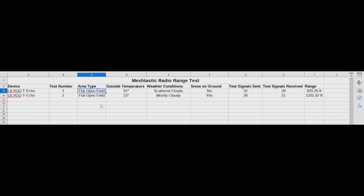In the first test, again in a flat open field, it was 51 degrees outside. There were scattered clouds, no snow on the ground. We sent 32 test signals as I walked from one end of the field to the other. Being the first test, I didn't know how far it could actually go, so I kind of just slowly walked.